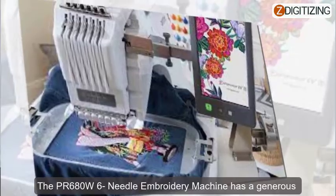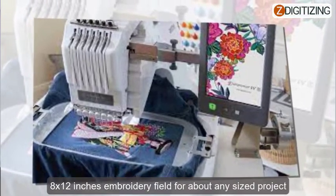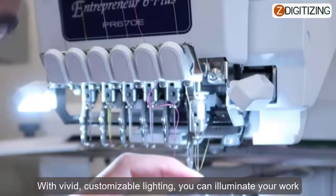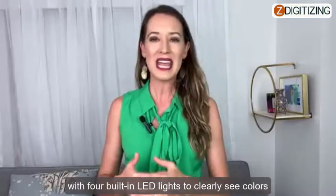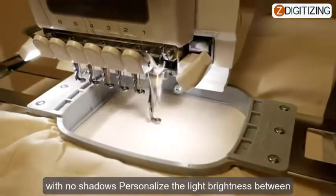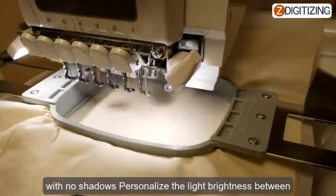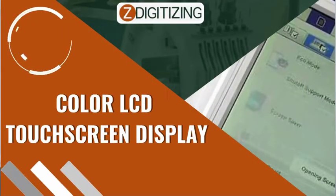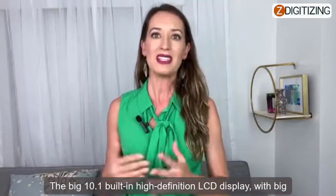LED lighting and large work area: the PR680W 6-needle embroidery machine has a generous 8 by 12 inches embroidery field for almost any size project. With vivid customizable lighting, you can illuminate your work with four built-in LED lights to clearly see colors with no shadows. Personalize the light brightness between five settings, including off mode, to find your perfect level.